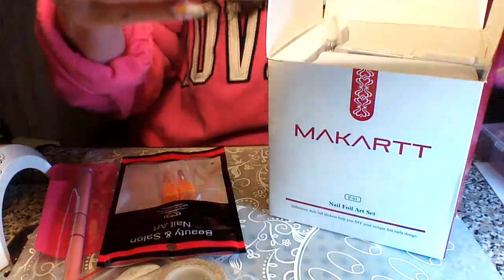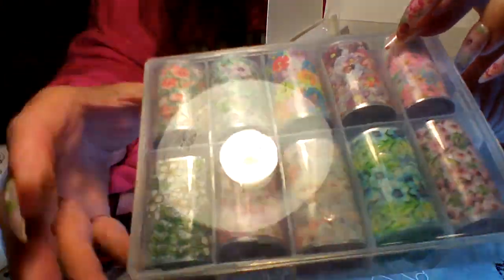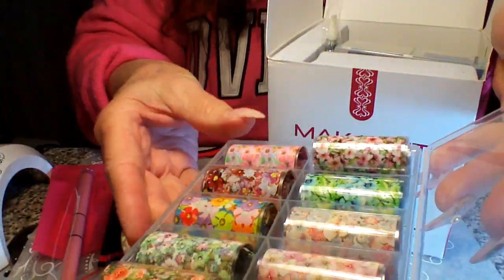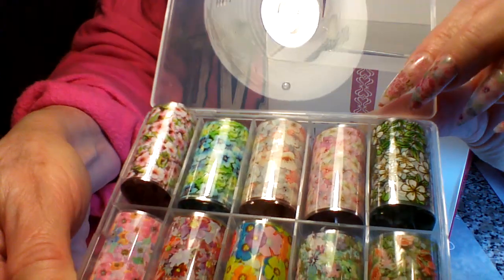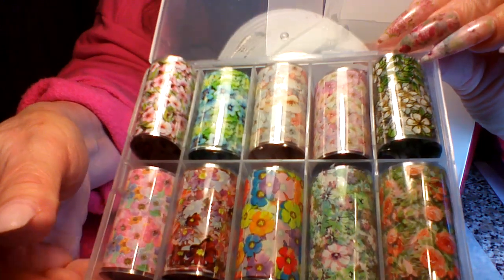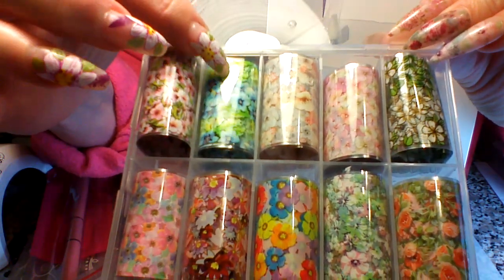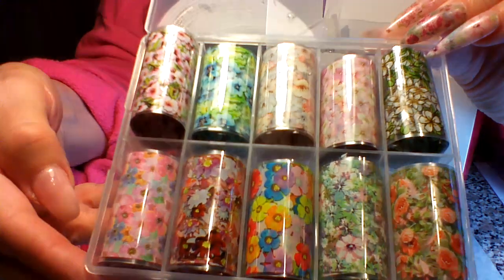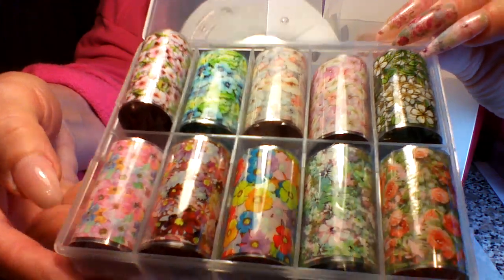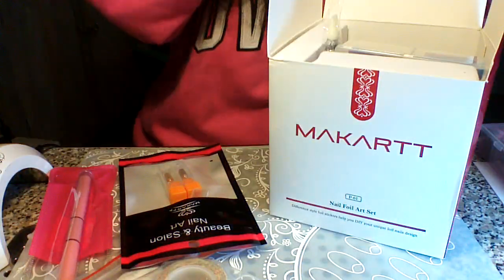My second favorite is this box of ten. There are some more vintage florals in here and some other beautiful florals — if you like a little brighter colors, there are some of those in here too. They're all beautiful, I love every one of them.